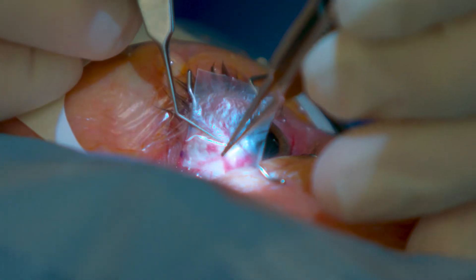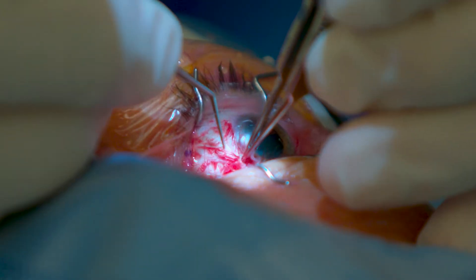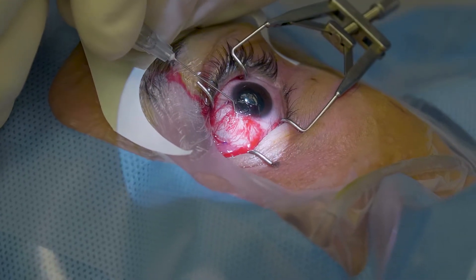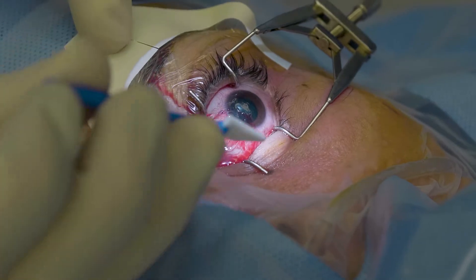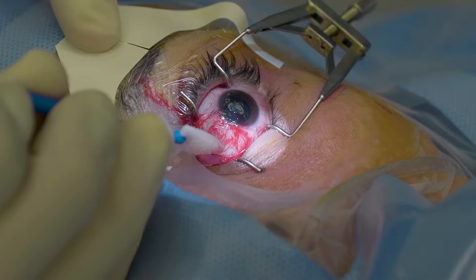Once the graft is placed, tucked in posteriorly and sized with respect to the anterior limbus, we utilize a combination of thick and thin glue — a fibrin-thrombin combination. Once it coagulates and congeals, we just smooth it out, typically using a Jameson muscle hook or a weck to remove excess glue, and that's what we utilize to secure the amniotic membrane.